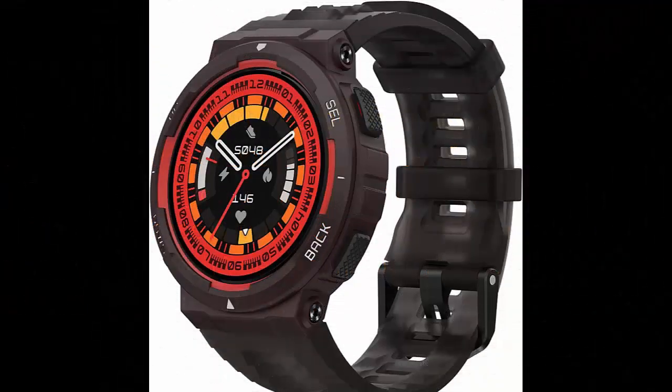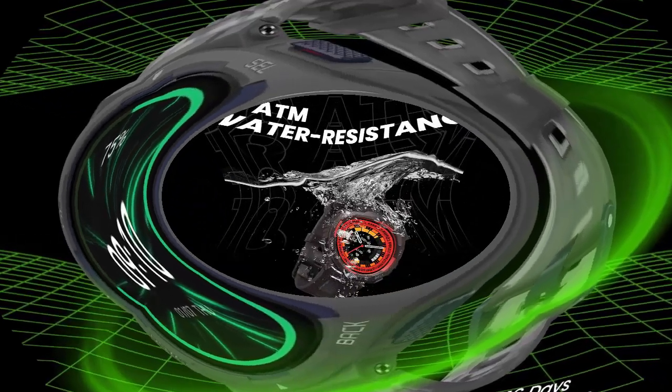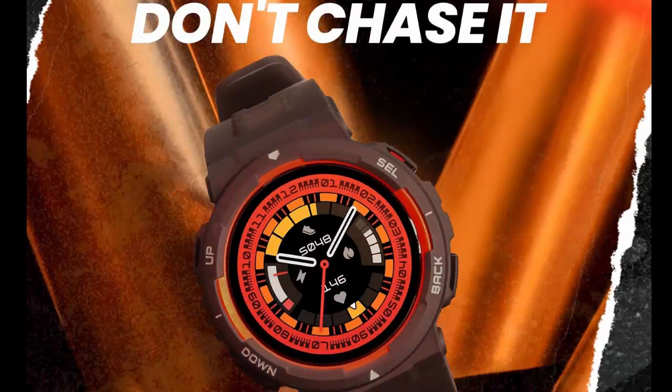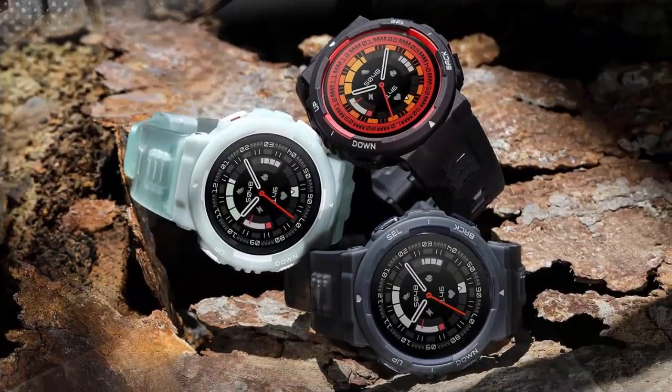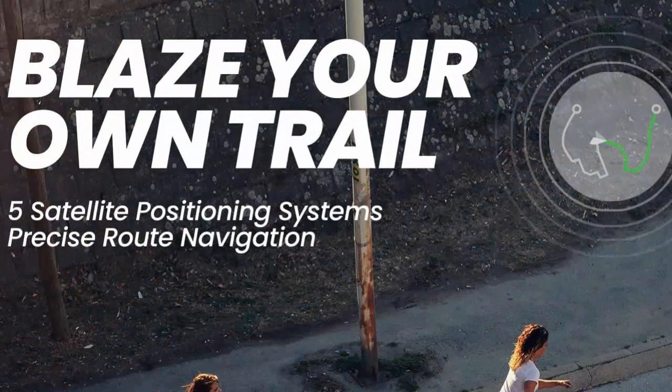The Amazfit Active Edge Smartwatch features a stylish rugged sport and fitness design with GPS, AI health coach for gym, outdoor workouts and exercise, 16 days battery, 10 ATM water resistance, and a lava black trendsetting dual color design. Stand out in every crowd with dual tone swagger, able to withstand the bumps and scrapes that come with living an active life in the city. The smartwatch is built for those who live on the edge.